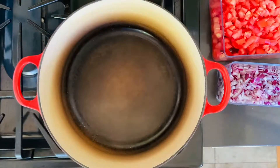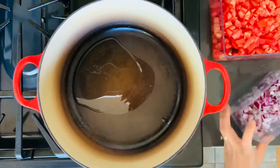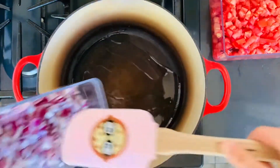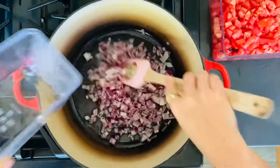If y'all are curious about this history, I put the link to the United Farm Workers website below. Heat the pot to medium-high heat and add your oil. Let's distribute that a little bit. Let's go ahead and add our onions. Cook it until it is translucent.